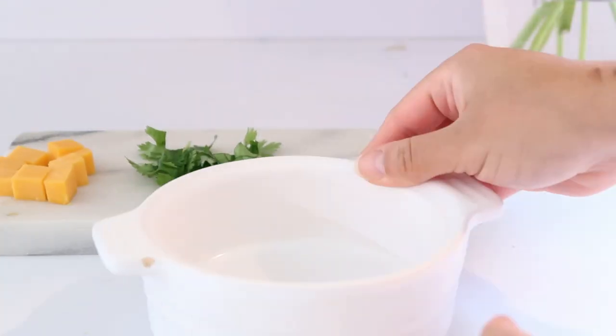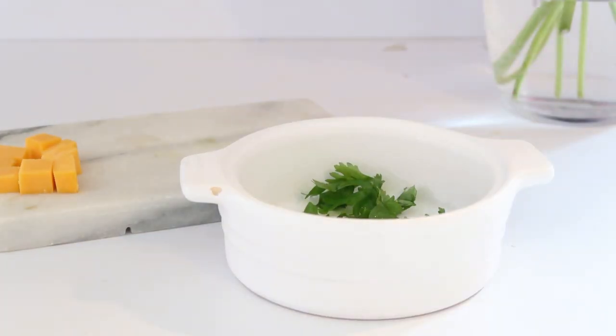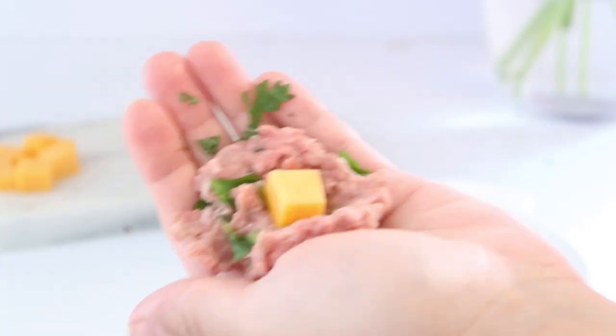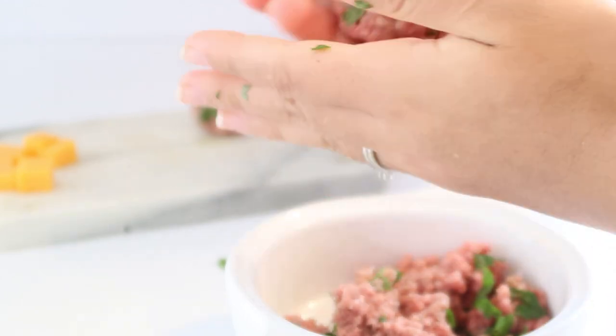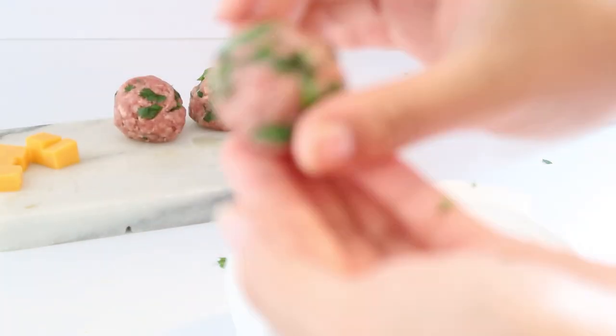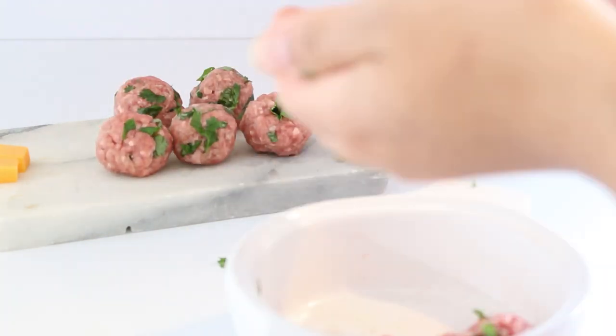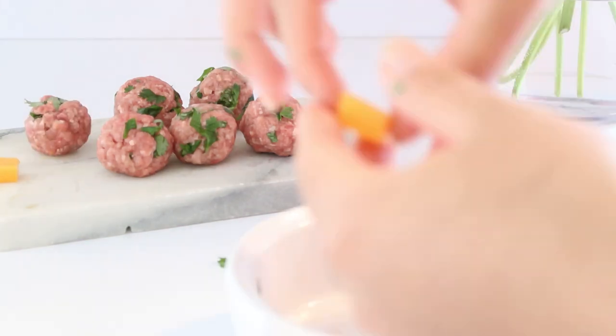The last treat was my own invention — meatballs! I wanted one treat to be fruity, one like a cookie, and the last one meaty, so the dogs could show what spikes their interest. I personally think they're going to go for the meaty one. For the meatball you just grab some ground beef, cut up small cheese cubes and some cilantro, form a ball with the cheese on the inside, and pop it in the freezer to keep its shape. Of course, make sure to check all ingredients to ensure your dog isn't allergic to anything.